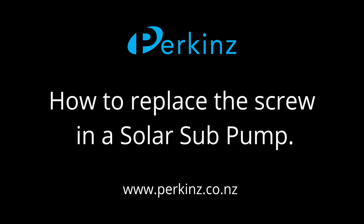Today we're going to demonstrate how to fit a new screw to your Perkins solar sub water pump.